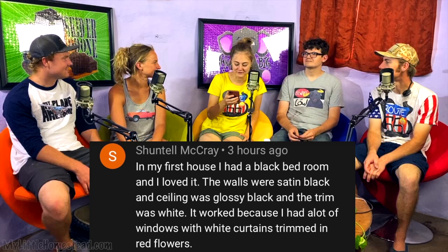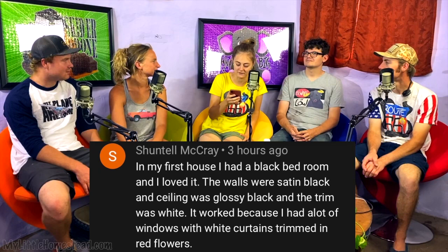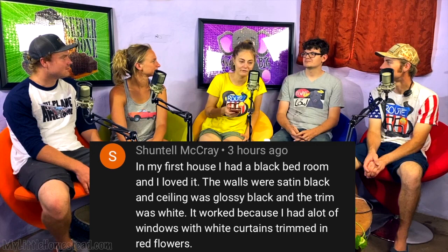We put the question out: do you like black walls, or have you had any experience with them? We got a lot of fantastic stories but only have time for a few. Chantel McRae said: in my first house I had a black bedroom and loved it. The walls were satin black, the ceiling was glossy black, and the trim was white. It worked because I had a lot of windows with white curtains trimmed in red flowers.